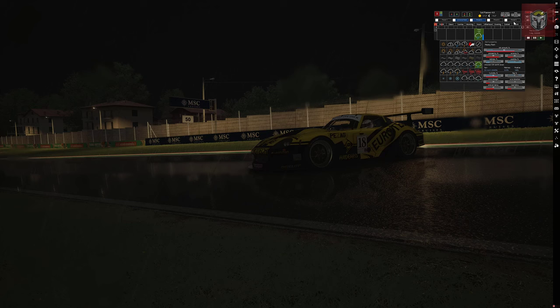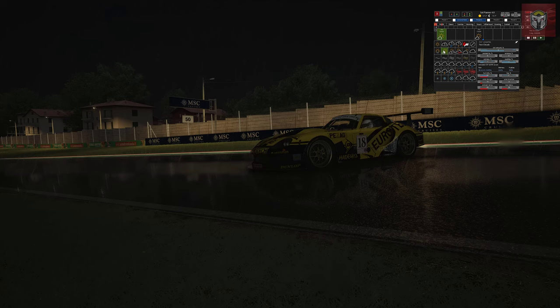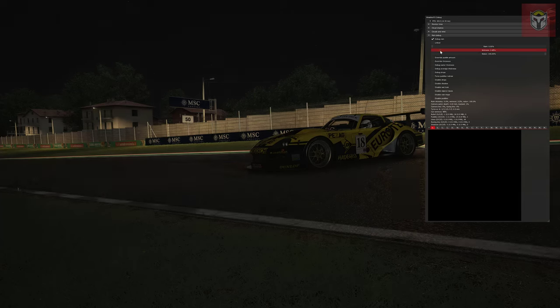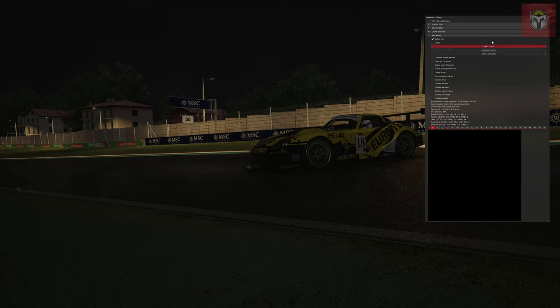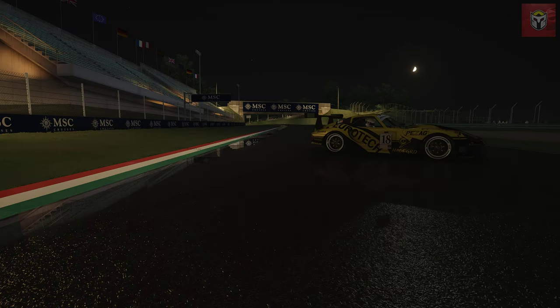That's what makes Assetto Corsa so good - the flexibility and customization. Not bad for a 10-year-old game! I think we've seen enough of the rain now - we're going to switch that off and look at night time without the rain. Remember, if you want external rain you need a version of CSP Preview - a couple of pounds a month on Ilja's Patreon. Do support all the modders featured today, whether it's a free or paid mod. Back in rain debug, I'm removing all the rain but keeping a little wetness on the ground for those reflections - and it's looking really good.